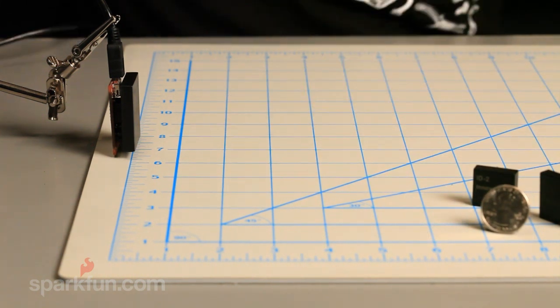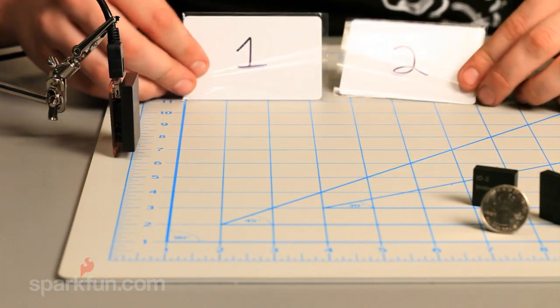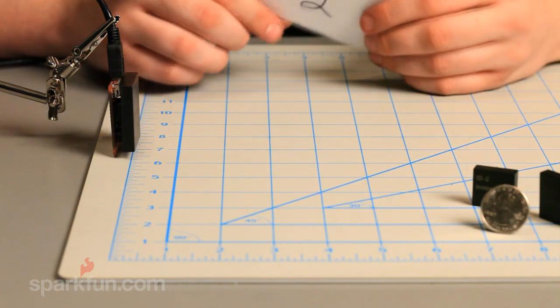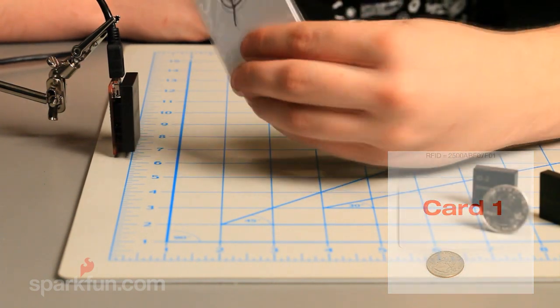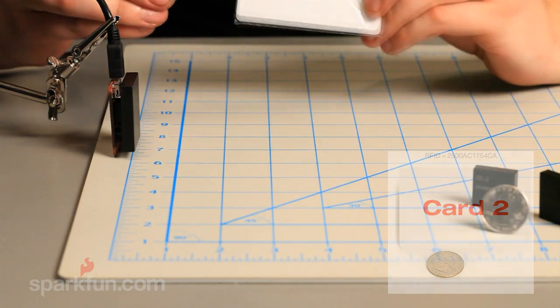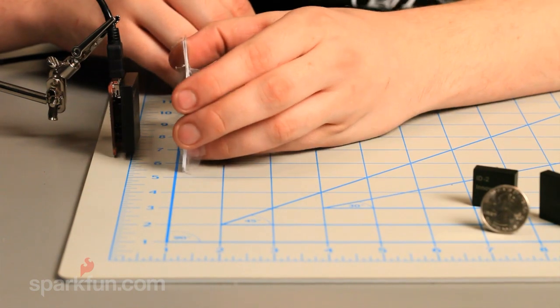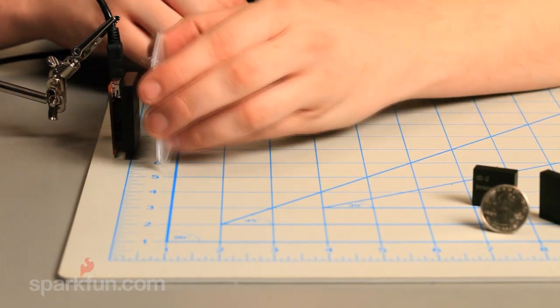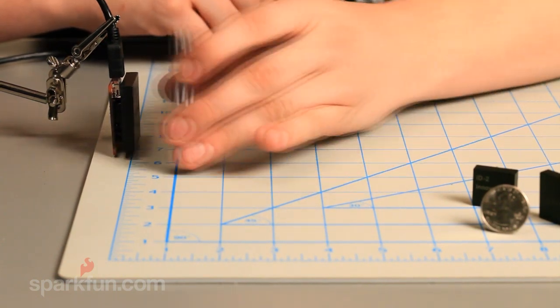One other thing with RFID we want to show you: if you take two ID cards and put them together, you have some issues. It actually read card number 1 instead of card number 2, even though card 2 is in front. It's not going to read them both, and sometimes it can actually jam up the system so it can't read anything at all.